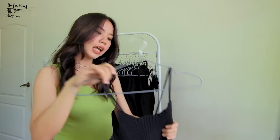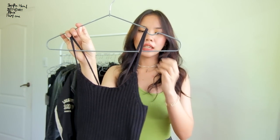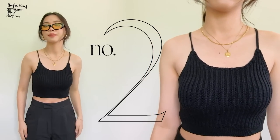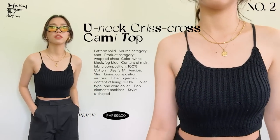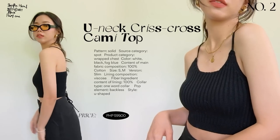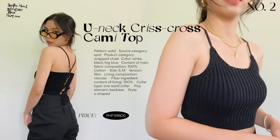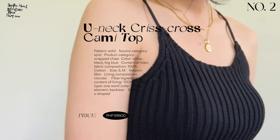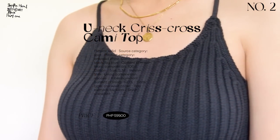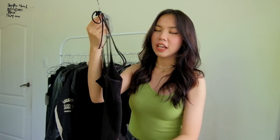The second top is a cami top with a thick knitted material. It has a crisscross design at the back which is really cute and unique. I love the quality — it's really thick and you get what you paid for. It's really worth it for its price. I would definitely recommend this one.